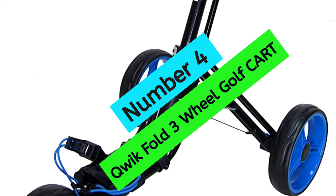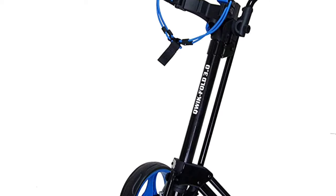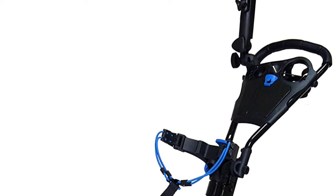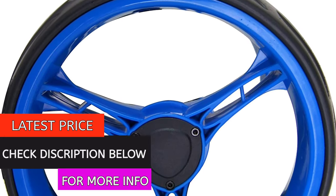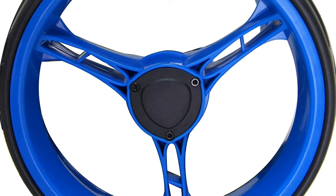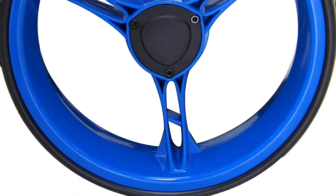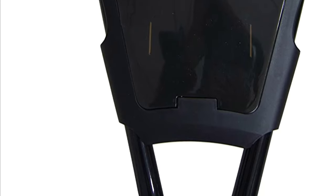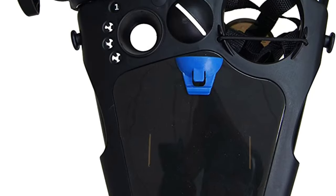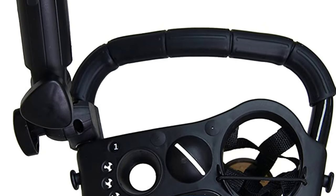At Number 4: Quick Fold 3-Wheel Golf Cart. The Quick Fold Push Cart is a great choice for anyone looking for a lightweight and easily maneuverable golf cart. It takes only one second to open and close thanks to the patented Bullet System technology, and features an ergonomic handle for comfort. The aircraft-grade aluminum frame is super strong and sturdy yet lightweight, and includes a built-in umbrella holder, compact fold for easy trunk storage, and a foot brake system.